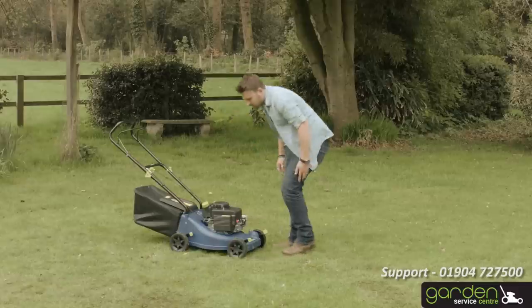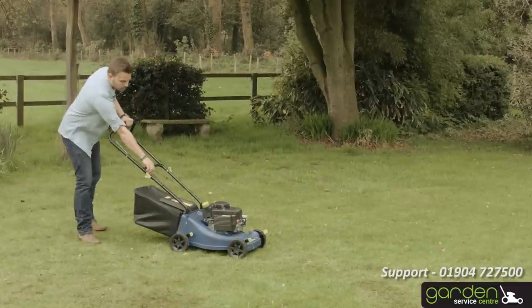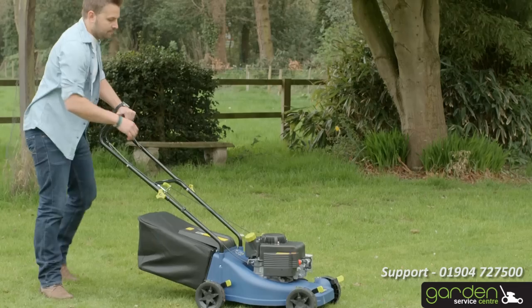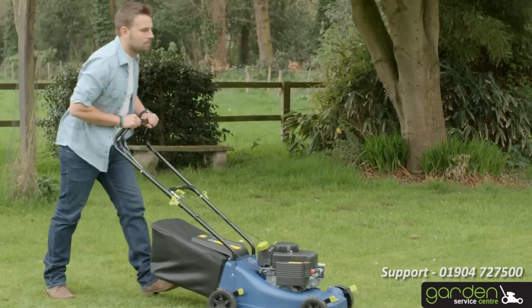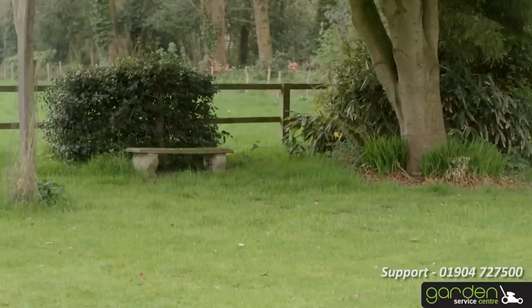If your model has a start-stop activation bar, pull the starter handle and rope from the pull cord gently until you feel resistance. Now pull quickly. If your mower fails to start after three attempts, repeat the starting process. When the engine starts, gently return the starter rope to the pull cord guide.